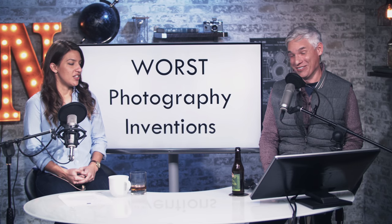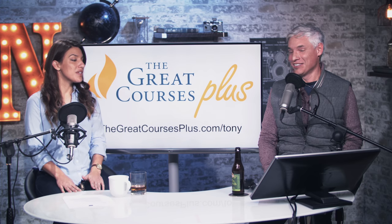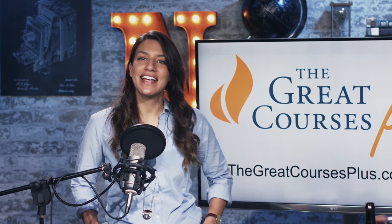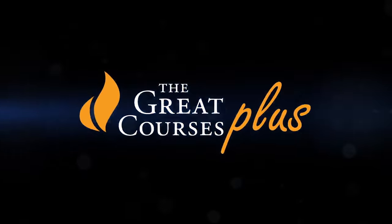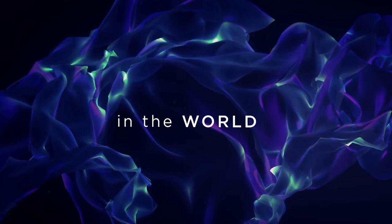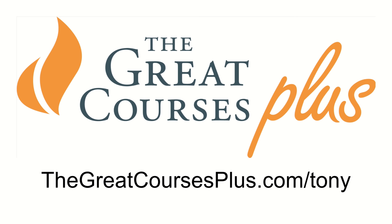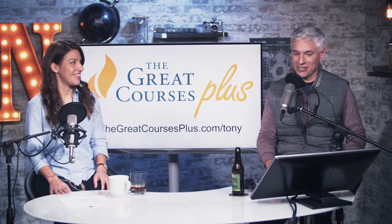We review a lot of garbage, so this is our opportunity to really complain about some of the stuff we've used before — some going way back many decades. The Great Courses Plus is sponsoring today's podcast. They host video training from all sorts of professionals — not just knuckleheads like me, but Ivy League professors or someone super cool like Neil deGrasse Tyson. You can get a free month trial at thegreatcoursesplus.com/tony.